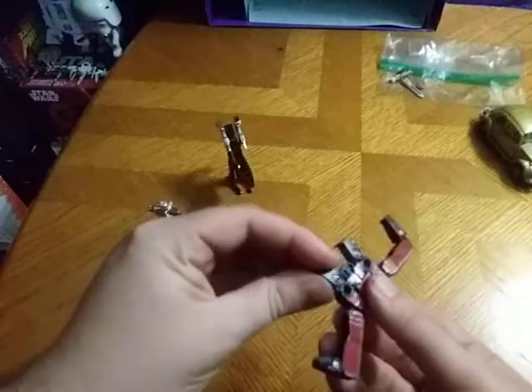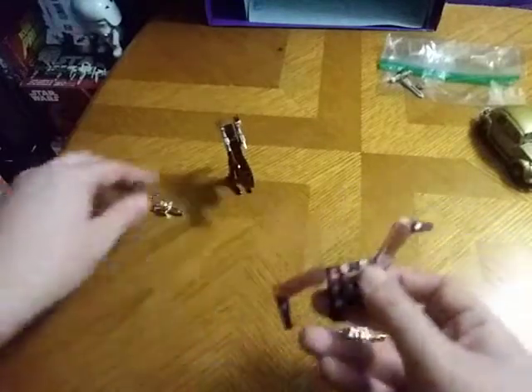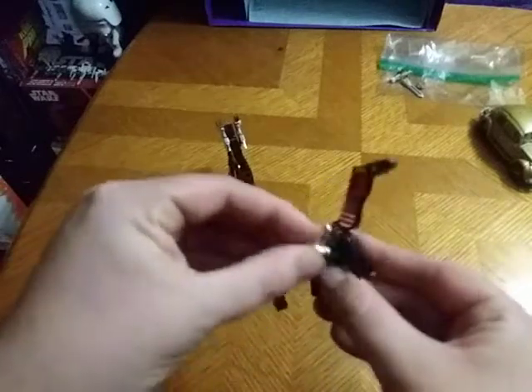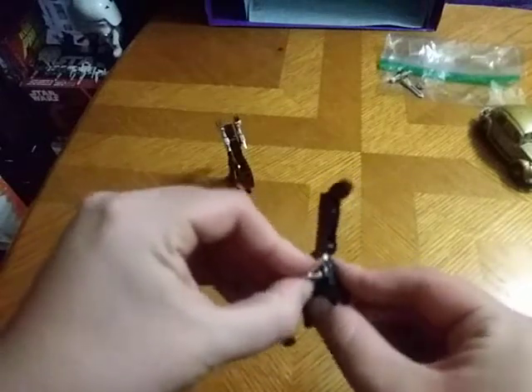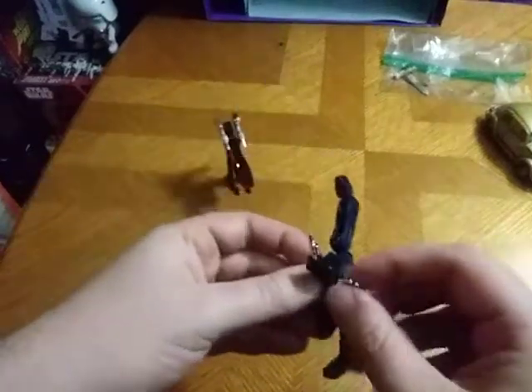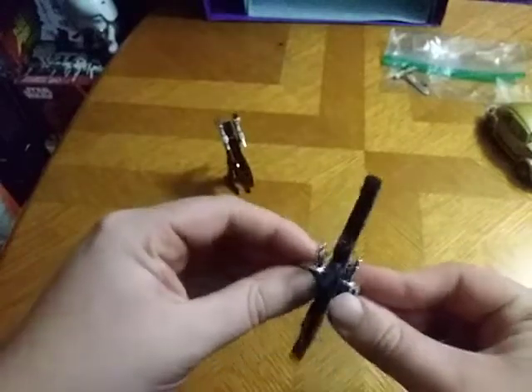We're going to straighten out the legs for the other dinosaur figure and give him his guns. He is a long neck transformer, kind of like Sludge, if you want to say he's kind of like Sludge.